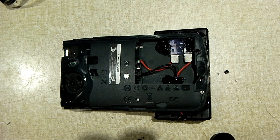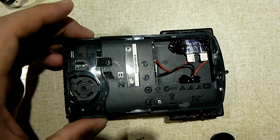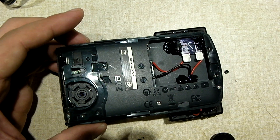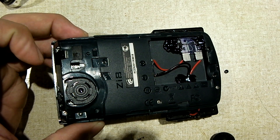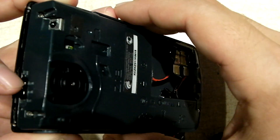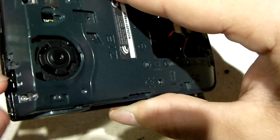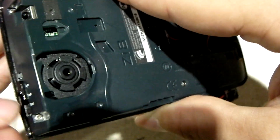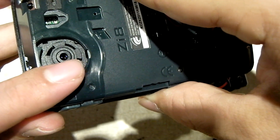Hey everybody. I'm going to show you how to manually adjust the focusing on a fixed focus camera, such as this Kodak ZI8. Every camera is going to vary quite a bit in terms of design. Some cameras offer the functionality of macro and standard, macro and infinity, by means of a little slider that has little ramps. When you turn this, it actually has little ramps under here that raise up the whole lens a little bit.